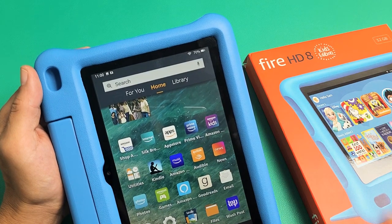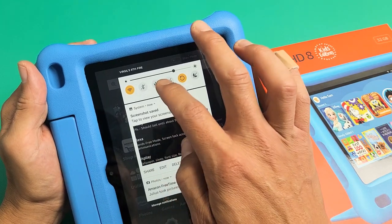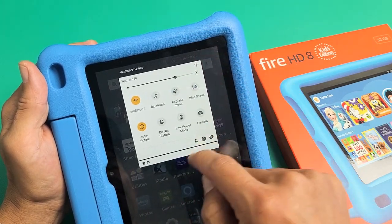I have an Amazon Fire HD Kids tablet here. I'm going to show you two ways to take a screenshot. First thing is just go ahead and make sure you're logged into the adult account.